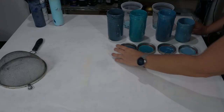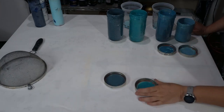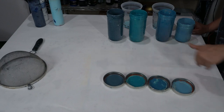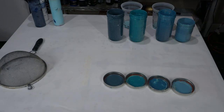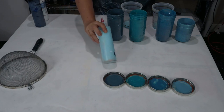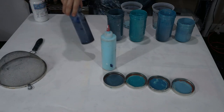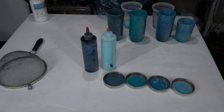All right guys, we are back. Here are the custom colors I have that I'm going to use for a freestyle. I am going to be adding two specific colors: one of them is Amsterdam Sky Blue Light, and one of them is Payne's Gray.